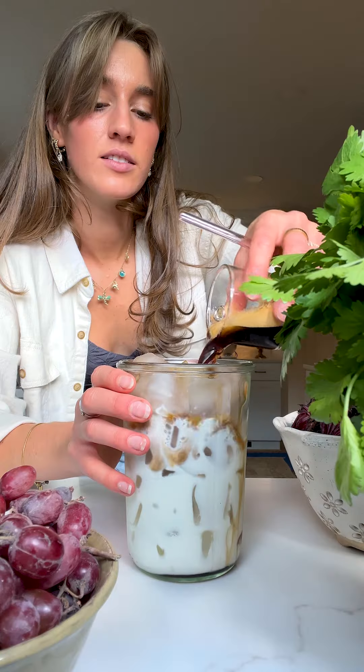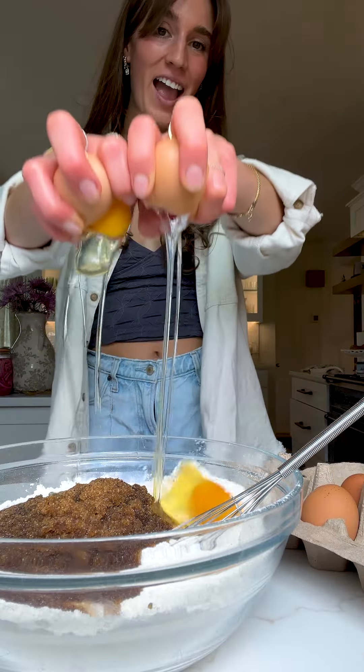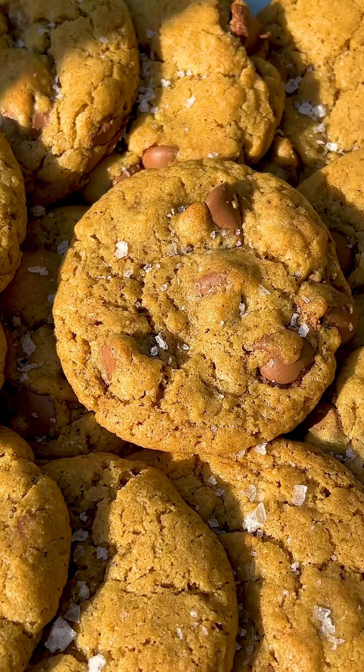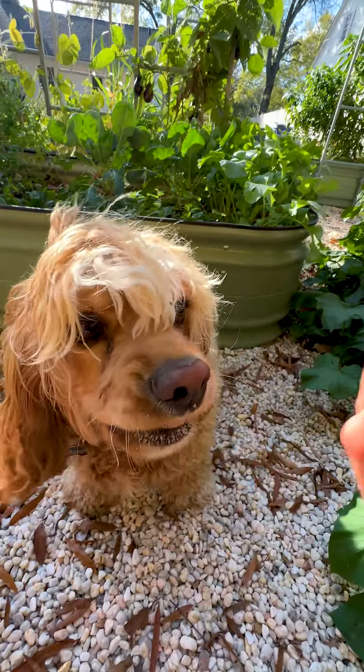Then it was on to the brown butter chocolate chip cookies. It's one of my most basic and easy cookie recipes, so I won't go into too much detail, but the recipe is on my blog. Aspen for some reason really wanted the cookies over the meat — honestly, who's to blame her? But yeah, that was pretty much all of it, so cookie please!